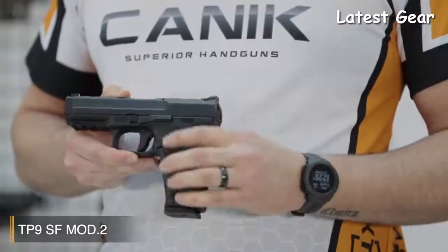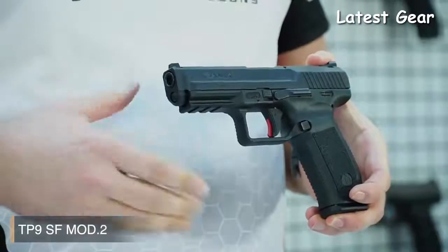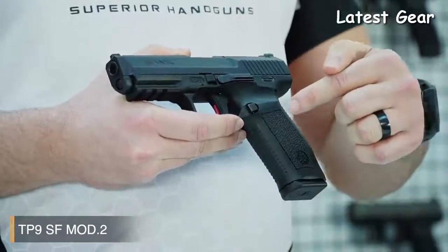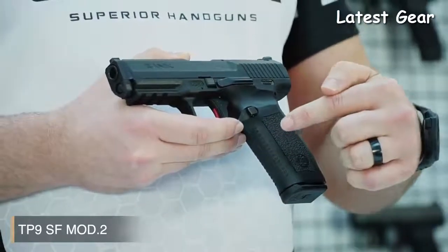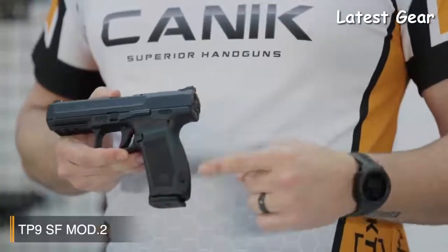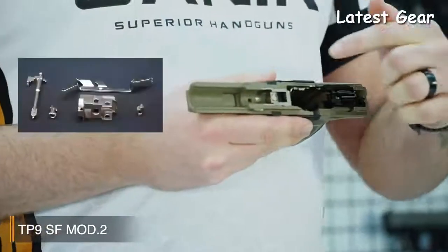The SF Mod 2 has a strong fiberglass reinforced polymer frame with 1913 military standard Picatinny rail, and the texture on the grip is really good. In addition, there are extra serrations on the front side of the grip and the back strap, providing really good friction for the gun handler. Another new feature is the Magwell Ready Backstrap, and alternate back straps are included in the box for an ideal fit. The pistol comes with two 18 round magazines, and all internal firing control components are nickel plated for smooth operation.